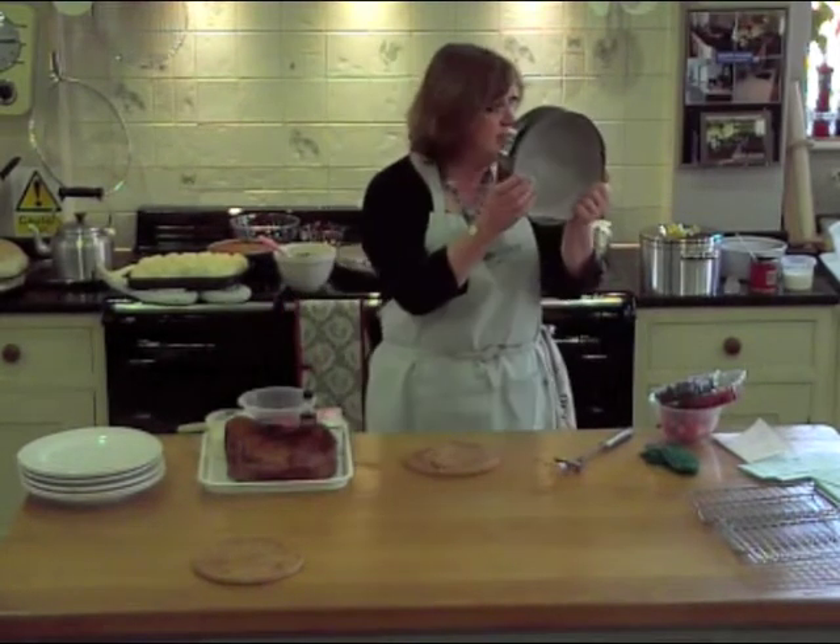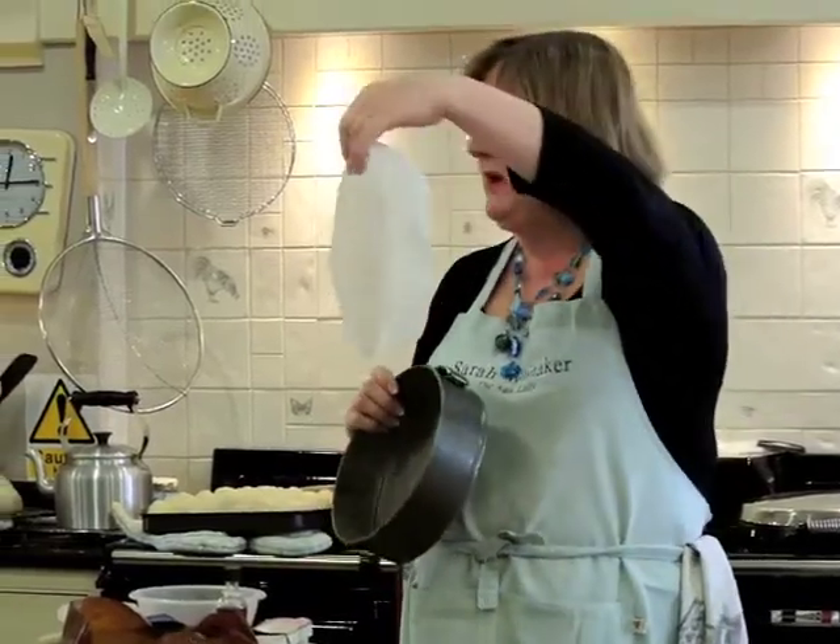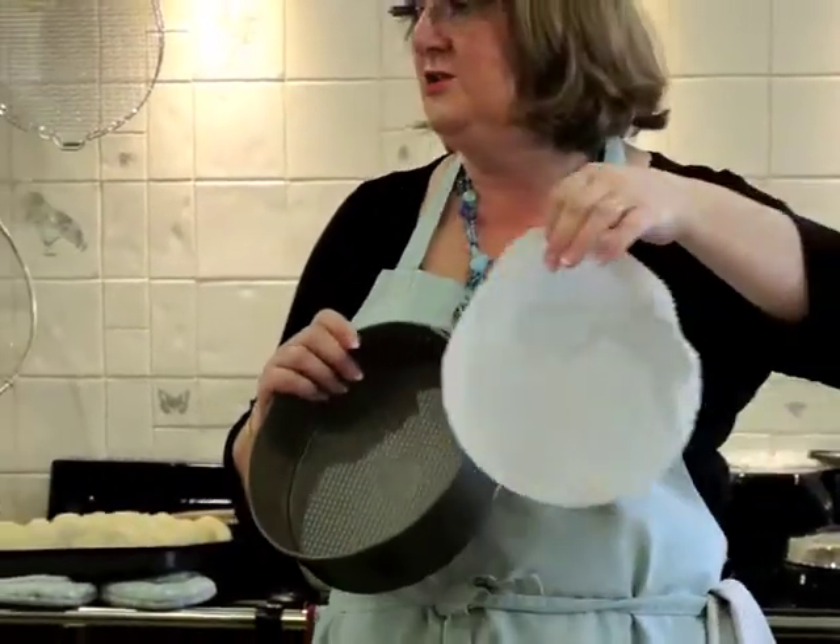So the first thing I need is a round cake tin, and I've lined it with a paper case, because I haven't got enough Bake-O-Glide to line this one as well.